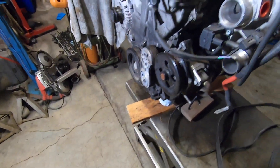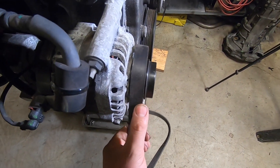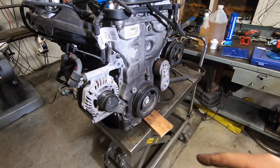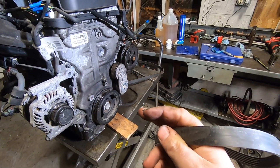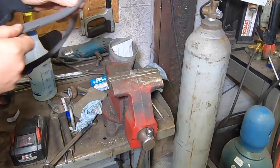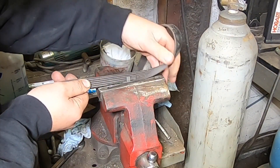Looking through my spare belt pile, I don't have any five-rib belts — the Chevy Cruze apparently uses a five-rib belt. I've got fours and sixes, so I'm going to cut a six-rib down to five-rib and stretch it on to determine the length I need. I've done this before and haven't had great luck estimating length with string, but this belt is a known length: 6PK1535, meaning 1535 millimeters, so I can calculate from there.